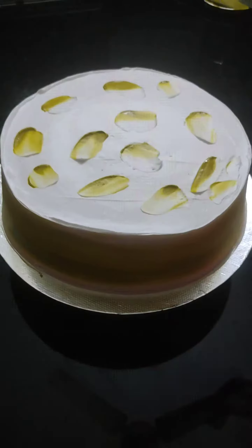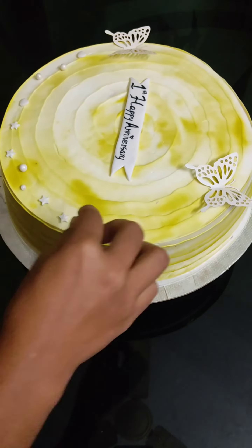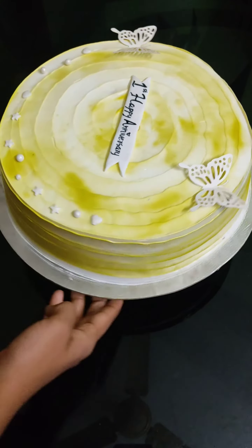Add a little beads to the decoration. Let's make this cake ready for beginners.